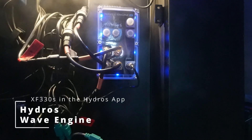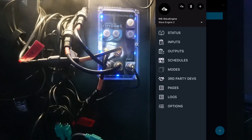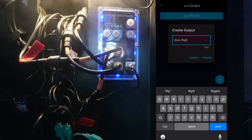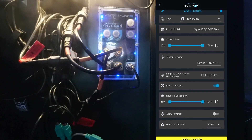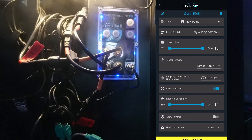Let's begin setting up the gyro pumps in the HydroSat. I'm going to open up the HydroSat, select my wave engine, and go to status. We can see the status of my wave engine. I'm going to select add an output and call this gyro right. It wants to know the type of output we're adding — we're going to select flow pump. For the pump model: gyro 130, 230, and 330. Based on testing, I need to select invert rotation. I'm going to leave everything else and select add its default. This one is connected to dry output 1, and we'll select upload changes.